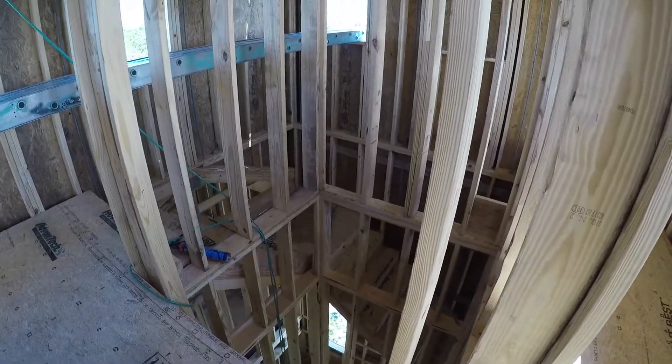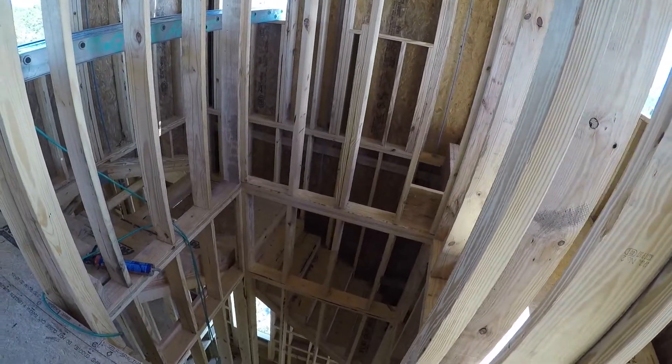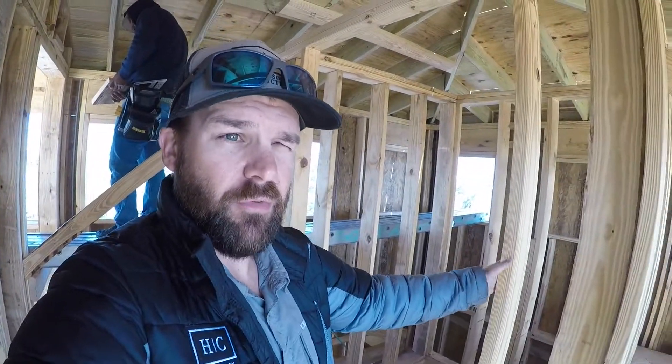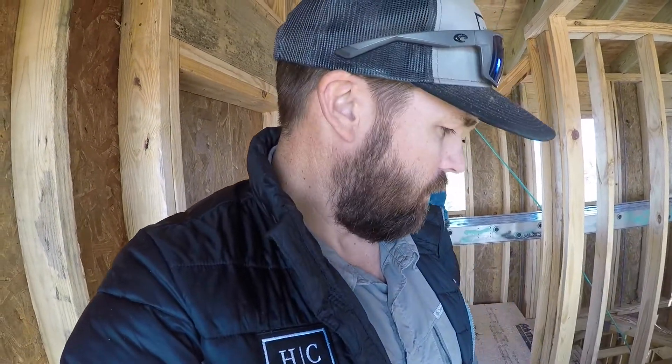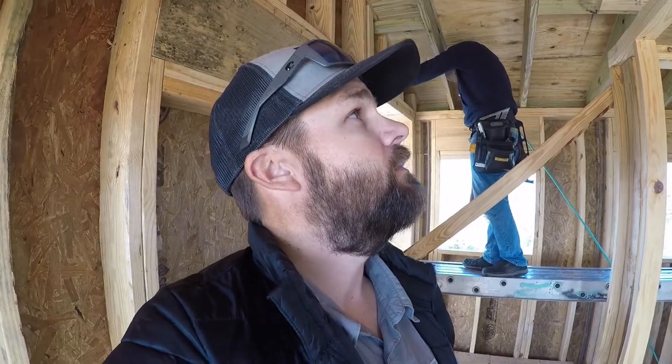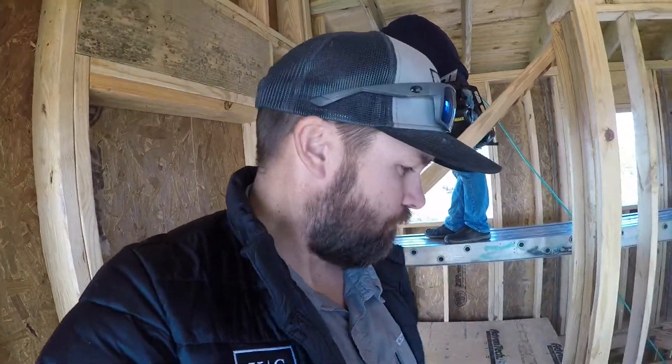This is where the elevator comes up — all the way to the fourth floor now. They originally had the elevator stopping at the third floor and it didn't come to the fourth floor, even though the elevator shaft came all the way up. I got with the elevator guy and we did some checking — we had to change the elevator size a little bit inside the cab. They had it larger than normal, so all we had to do is drop it down to a standard size cab and it can come all the way up to the fourth floor. To me that is absolutely worth it.